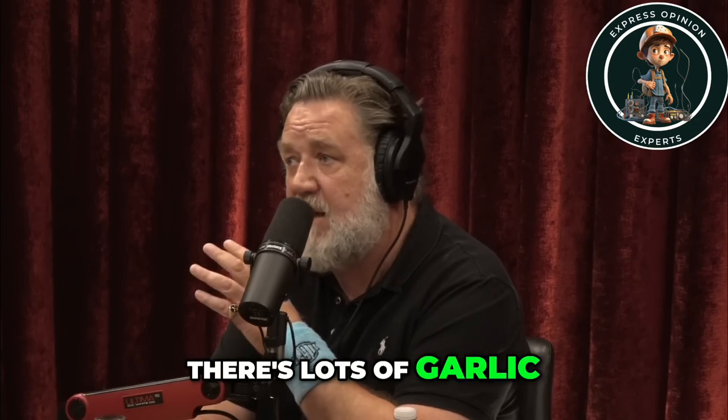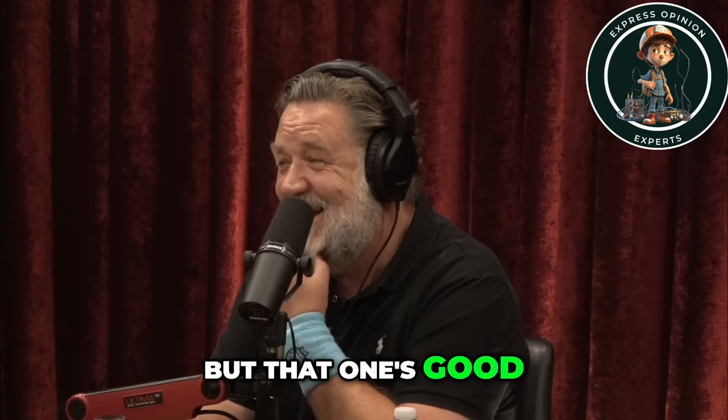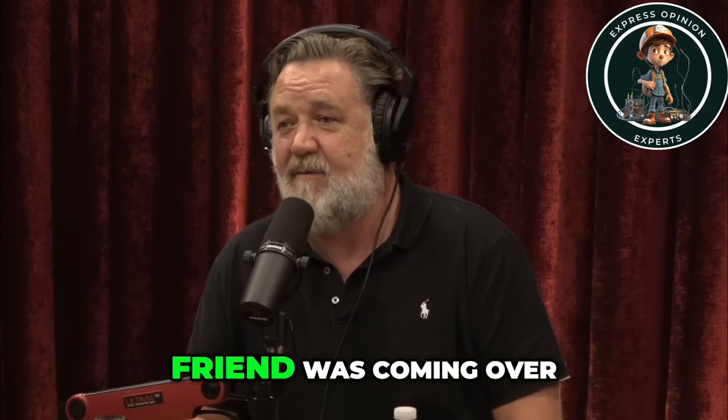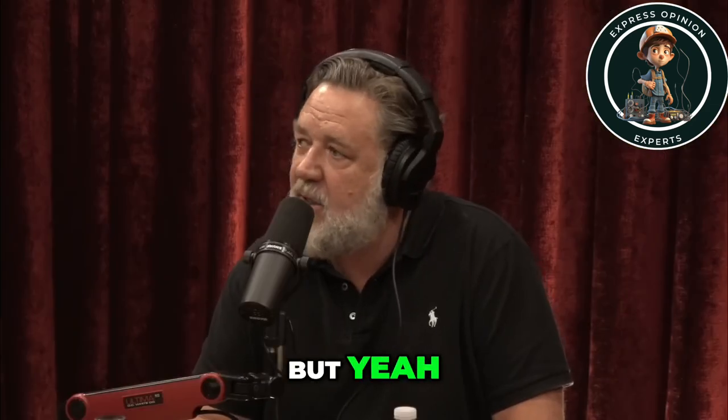There's lots of garlic salts around but that one's good. It used to be available when I was a kid, then they stopped selling it in Australia for years, so we'd have to — every friend coming over, we'd say grab some garlic salt. But you can buy it again there now.